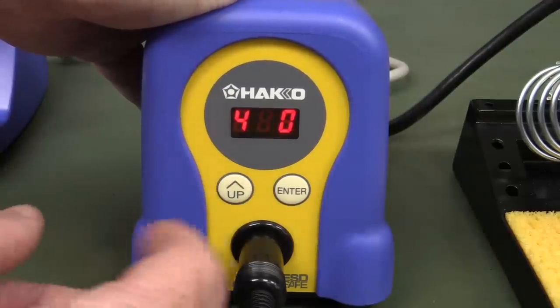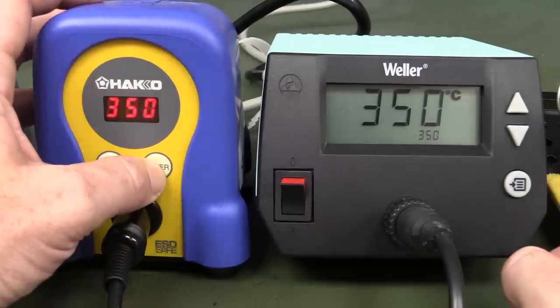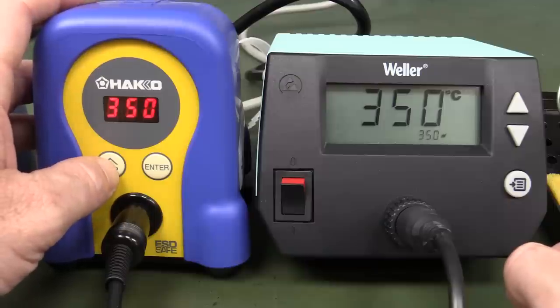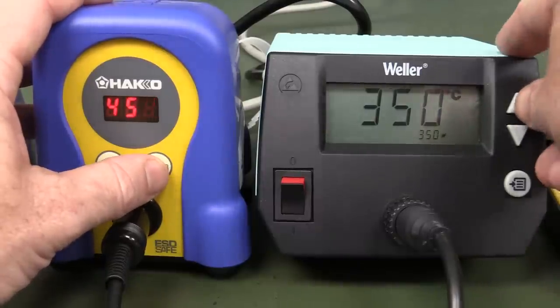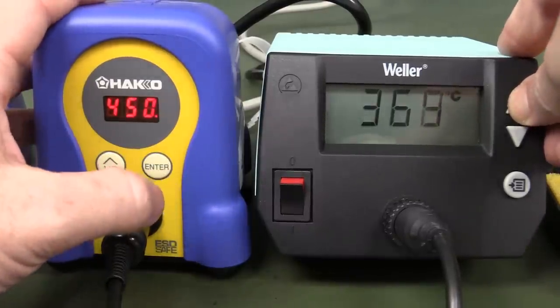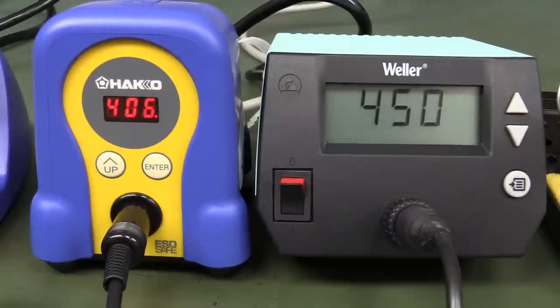How do you adjust the temperature on the Hakko? It's only got an up key and an enter key, and just pressing them does nothing. You have to hold down Enter and then adjust digit by digit — you can't just go up and down. That is infuriating. They hired a designer for the case but not for the user interface.